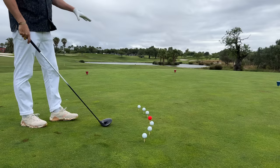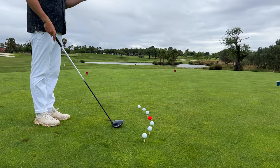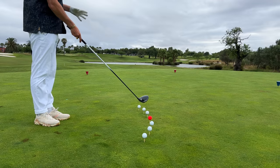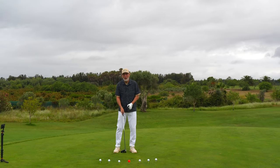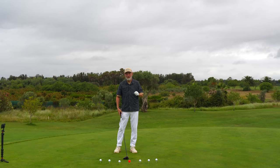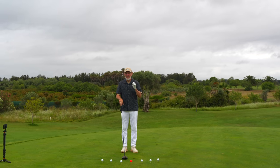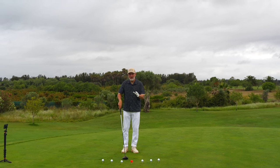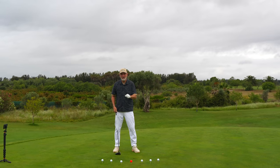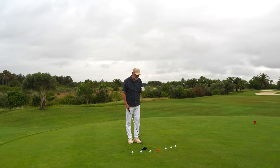It took me longer to put this little pattern of golf balls together than it will to record the video itself, but this is really important as a visualization. What we're going to understand in this video is how the path that the club head swings on and where you position that ball plays a major part in the way you impact the ball, the direction the ball starts off, and how your driver face impacts on that impact location.